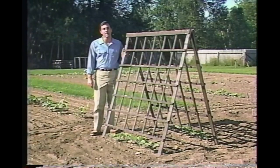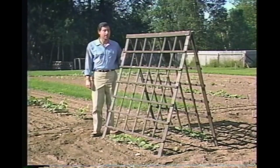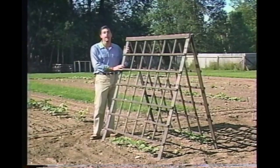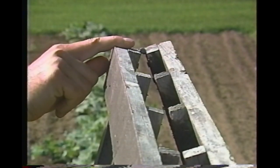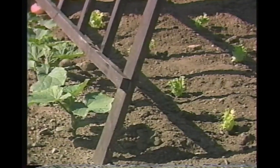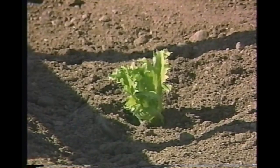A trellis is another basic garden structure used to support climbing plants. This A-frame design is made of ordinary furring strips nailed together and costs just a couple dollars for materials. The hinge at the top lets it fold flat for easy storage. A trellis is often used for vine crops to help them grow up in the air instead of sprawling and wasting garden space. There's plenty of room under the trellis for a shade-loving crop like this young lettuce I just transplanted.